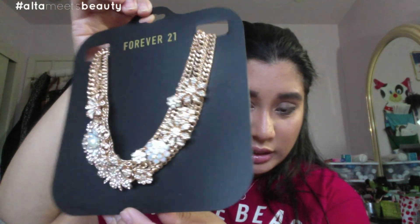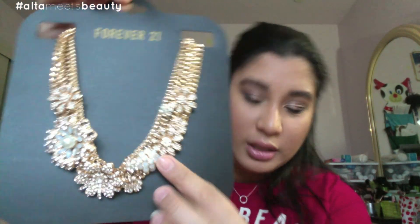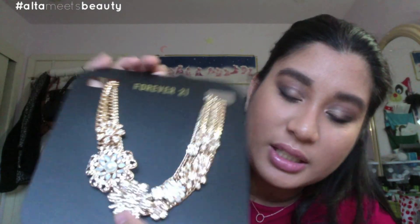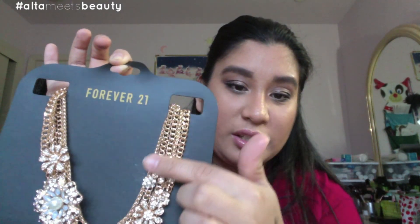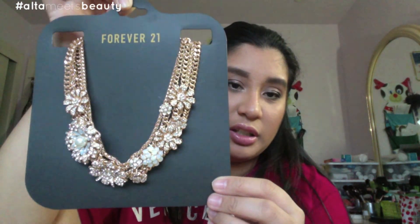The last item I got in this haul is from Forever 21. The only item I got is a statement necklace — it's very heavy, probably about a pound. It has some pearls, diamond studs, and gold chains hanging out. I am transitioning into statement pieces — it's starting to be a phase for me. Quite excited to use these.